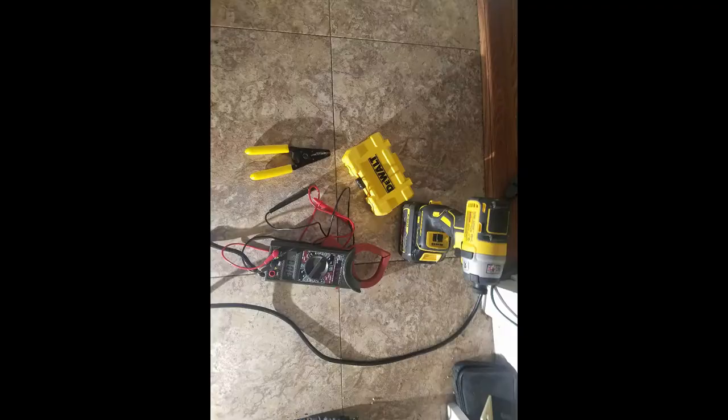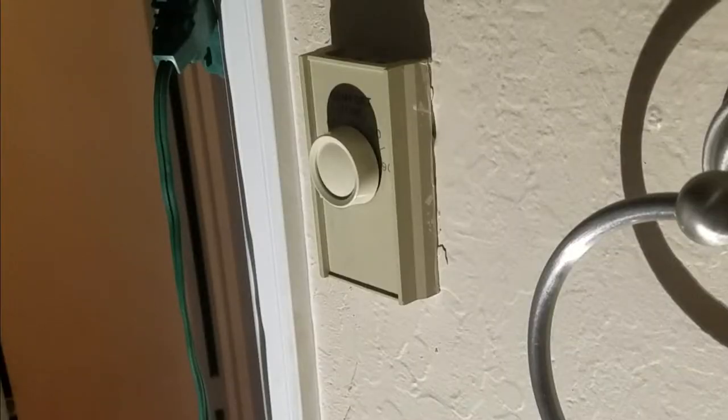The first thing we need to do, as with any electrical work, is make sure our breaker is turned off. We're going to check that and make sure the power is now off to that source. Some of the things we may need: an electrical tester, a wire stripper, a Phillips screwdriver, and a drill.